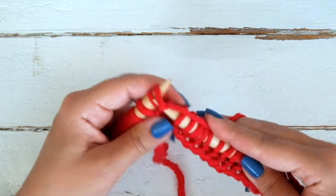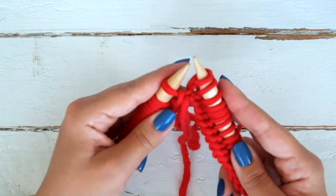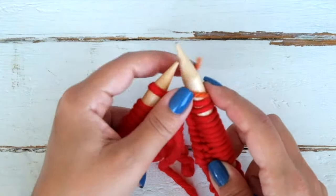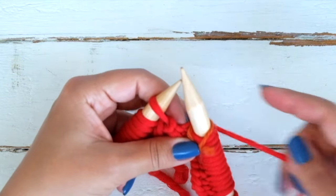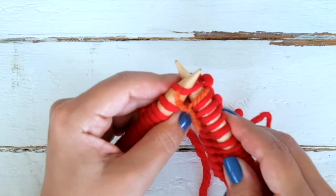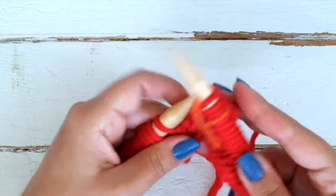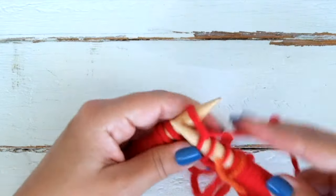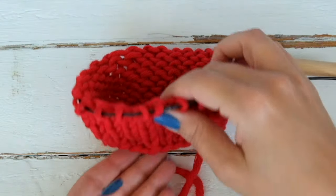When you get to the last one — and you will know that because you will see the cast on tail — you will place a marker. This will show us when a new round begins. The nicest thing about knitting in the round is that you will always face the right side of the work. This is why when knitting the stockinette stitch, the only thing we need to do is knit every stitch of every round.